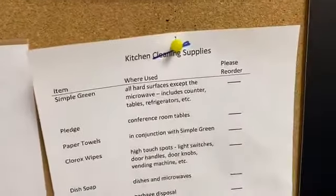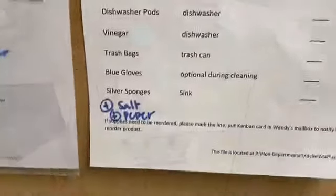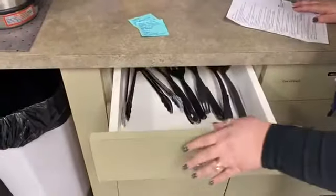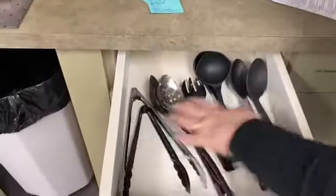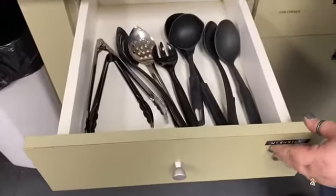Also, we have changed our supply list to say 'kitchen supplies' and we added salt and pepper. Okay guys, look at this utensil drawer — we have two of the utensils that we think we're going to need, so nice and clean.